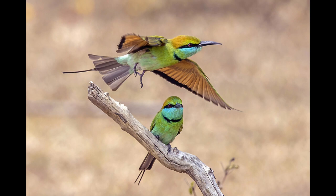Like other bee-eaters, this species is a richly colored, slender bird. It is about 16–18 cm long with about 2 inches made up by the elongated central tail feathers. The sexes are not visually distinguishable.